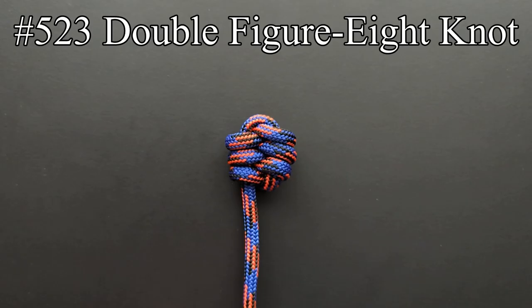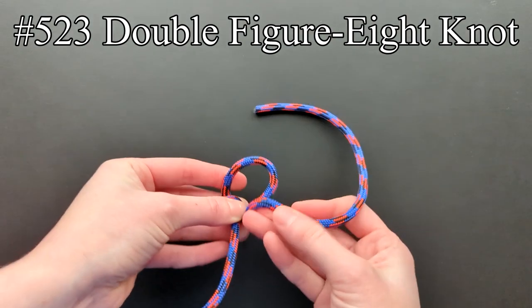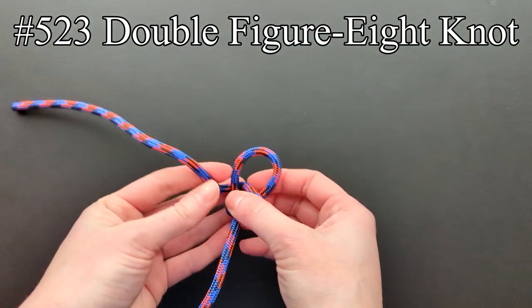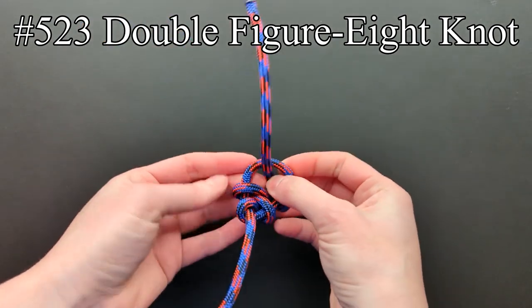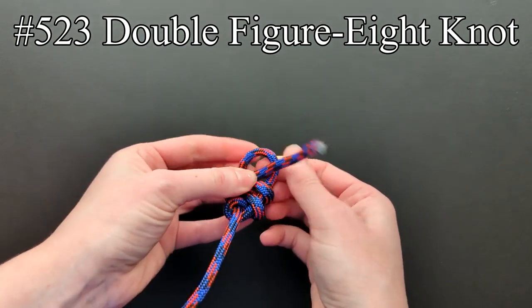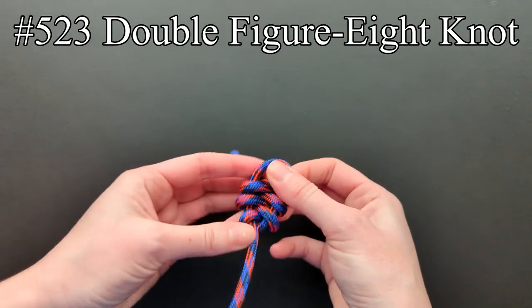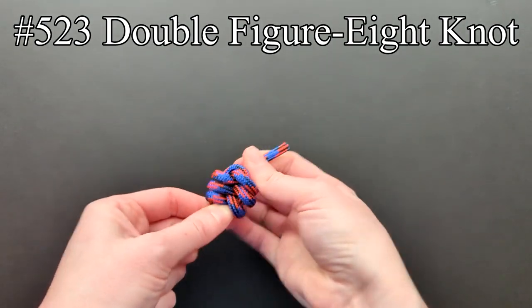There are several ways of doubling the figure eight knot, and the way shown in entry 523 is said by Ashley to be the one most frequently seen. It involves making a number of racking turns. The number of turns may be increased as desired.